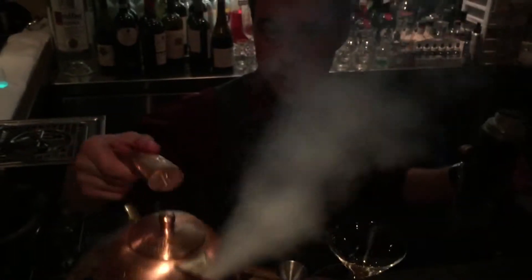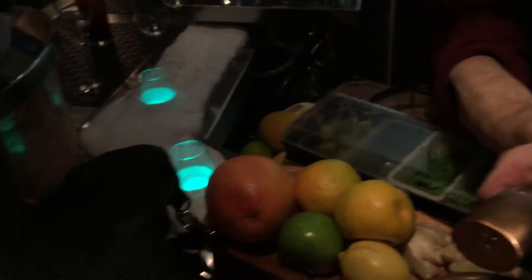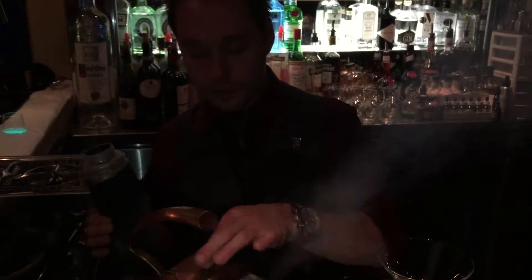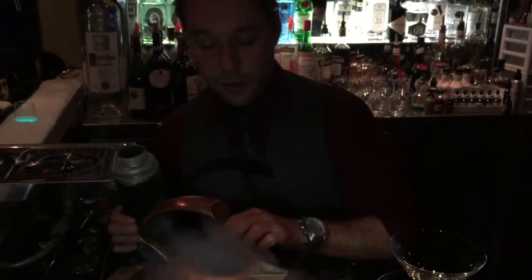You get all the aromas of the gin and the Lillet. There we go, it's going. We can see it bubbling here. We're going to make sure this is completely frozen.